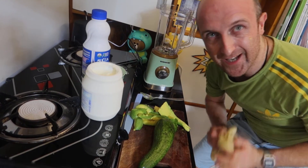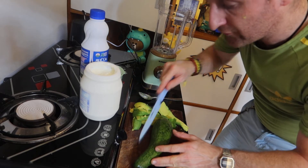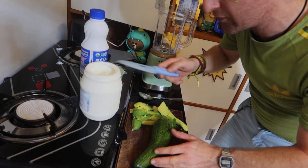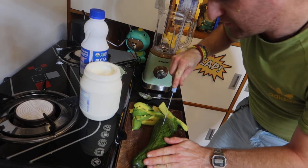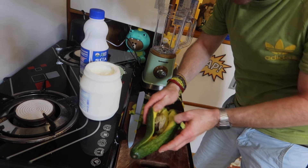Hi there, welcome to Cook A Power Wow Cook. Today we're going to do a quick avocado smoothie. I've already got two avocados, I've got milk and yoghurt. You can use milk, you can use other things — you could use sweet milk, you could use coconut milk if you wanted to add a bit more sweetness to it.